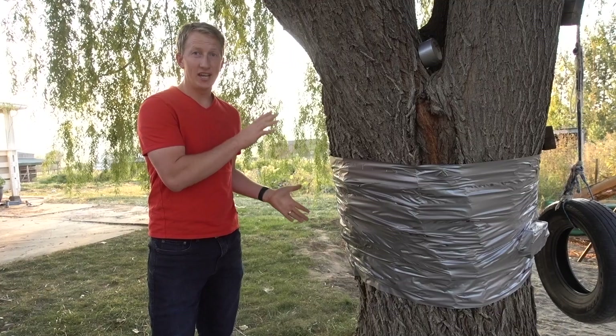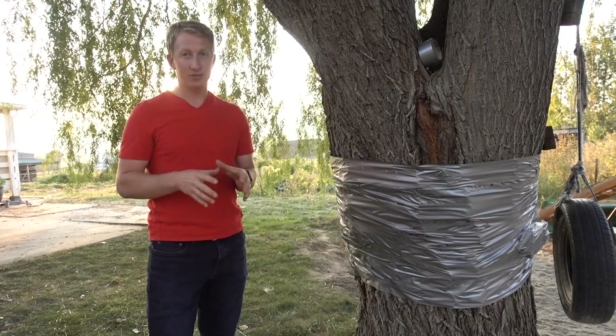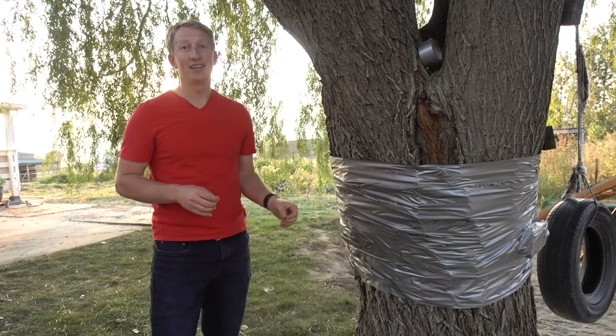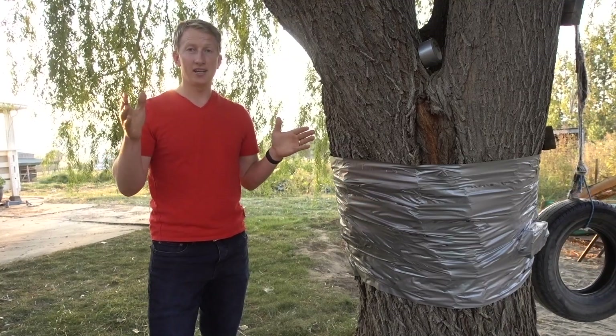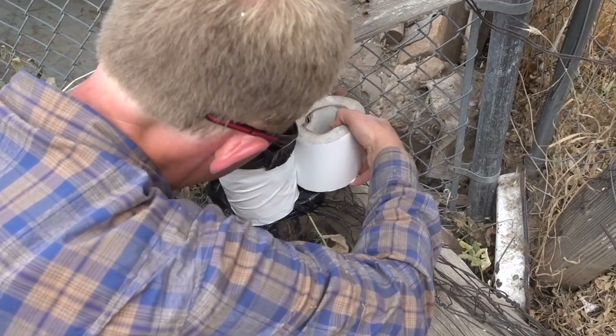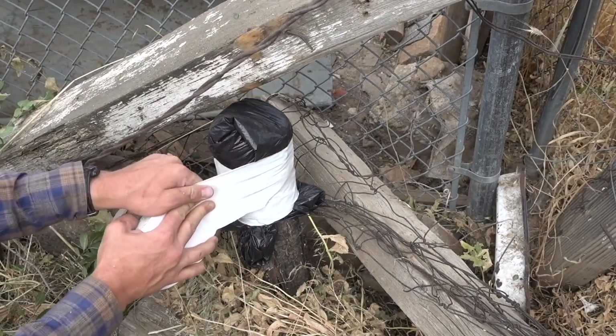I'm going to test two different trees to see if duct tape can actually kill them. This tree I'm not killing because I love it, but over two years I'm testing two different trees — stay to the end to see the results. In another video I used duct tape and a plastic tarp to cover a tree and kill it, and so far it's worked. After a couple months the tree isn't all the way dead but it's not sending up new shoots.